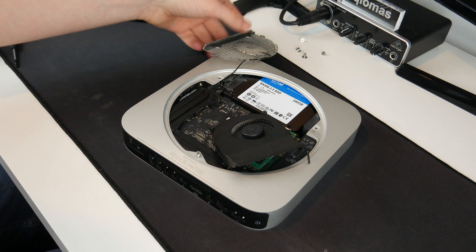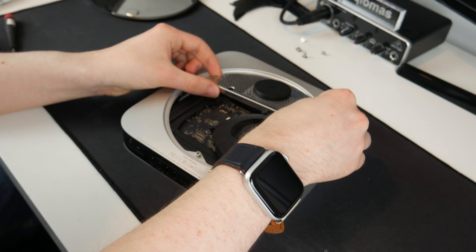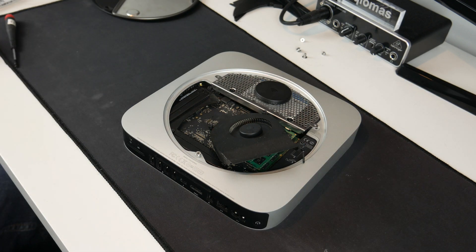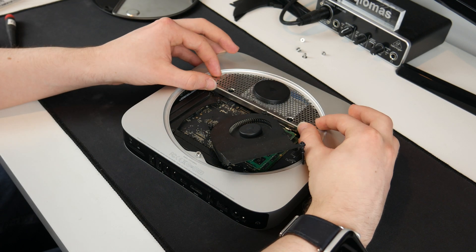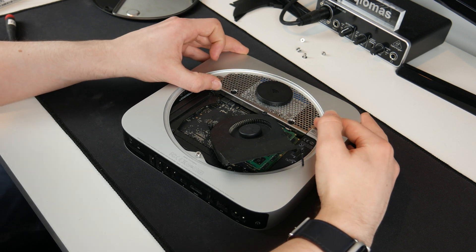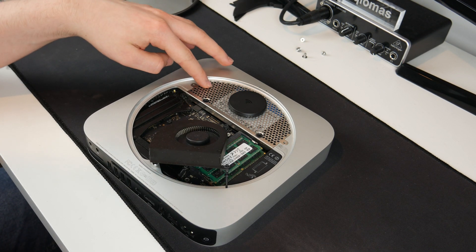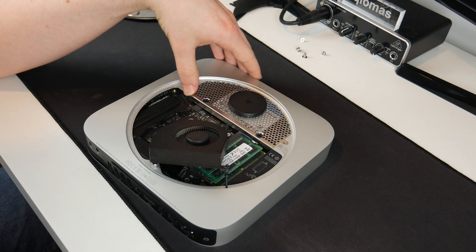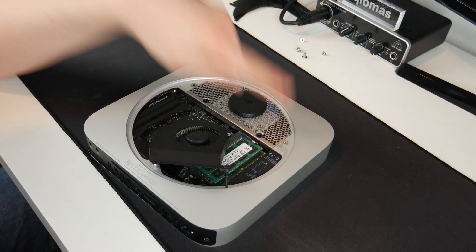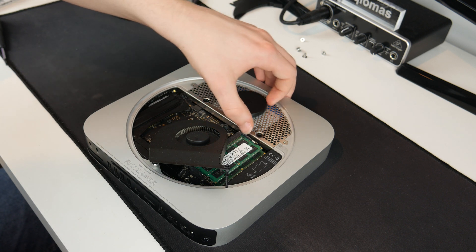Now the next step is to put the grill with the antenna back down. I need to be careful about the cable and try not to get it trapped, but it should just slide back into place. There's also a very helpful video on how to get this in which I'll link in the description, because it would only go in at one side — you've got to kind of lift the back up while pushing in one side — but it's now gone together very nicely.